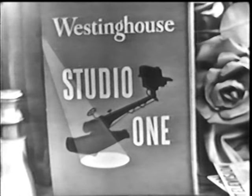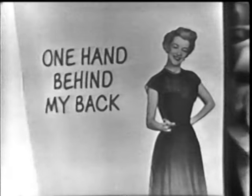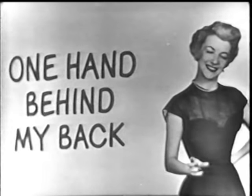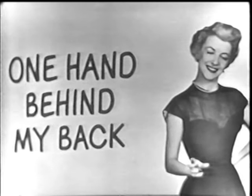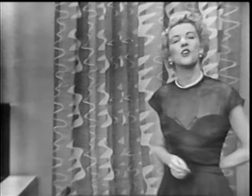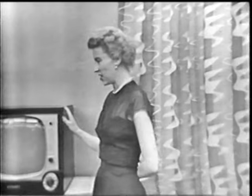Now that you've seen part one of 'Away from it All,' let's turn to our Westinghouse program. One hand behind my back — well, I wonder what Betty Fredess is going to do with one hand behind her back like that? Come with me and I'll show you what every one of you can do single-handed.